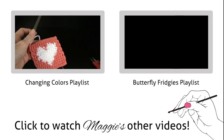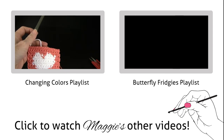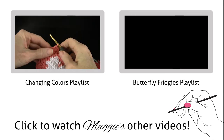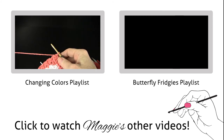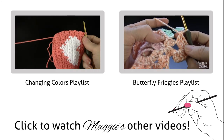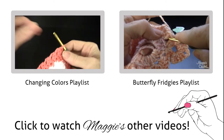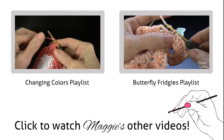This is the third part, where we're going to do the edging round. At the end of row 13, you just go between these two shells and into that space right there and work a single crochet like that.